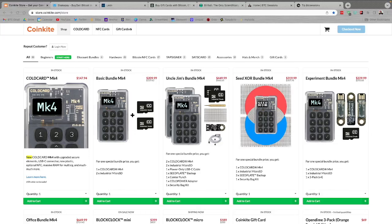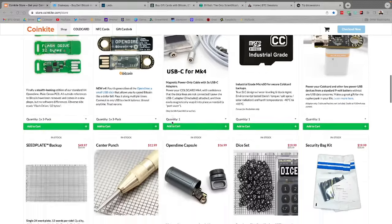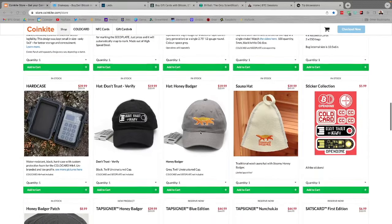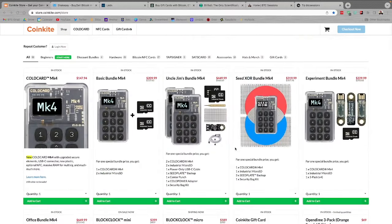Quick shout out to sponsors of the show, CoinKite.com. These guys just have the best Bitcoin hardware in the game. I love my Cold Card Mark IV — an absolute beast with so many amazing advanced features for the hardest of Bitcoin hodlers. They've got their Open Dimes, Block Clock in both flavors, seed plates, apparel, tap signers, sats cards — all kinds of great stuff. Check them out at CoinKite.com and use code BTC Sessions at checkout for 5% off everything in the store.